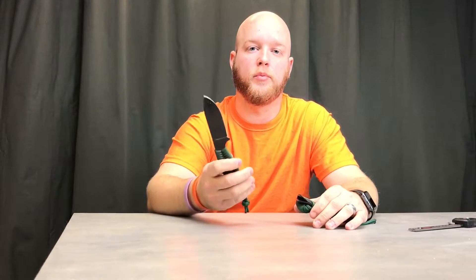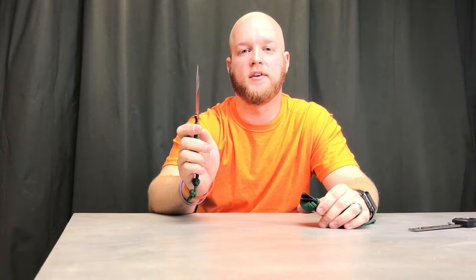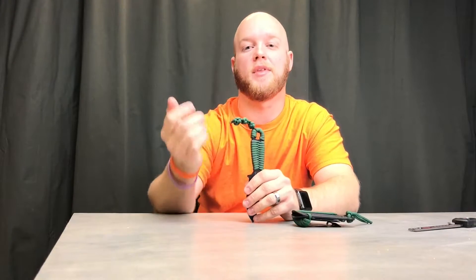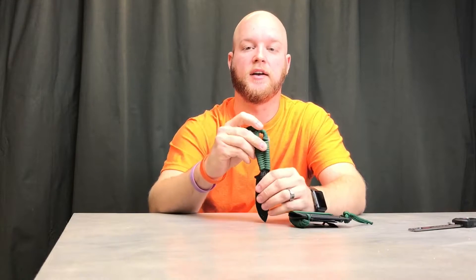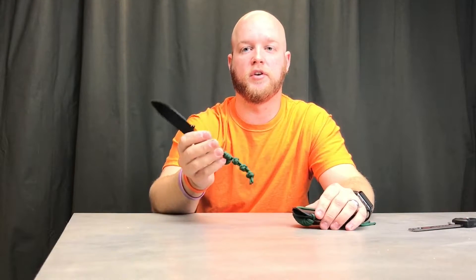What's nice about that thickness is if you have to chop wood, cut a branch, or do just about anything, you can do it with this knife. I'll often put it down and beat it with a hammer or a log. If somebody gets something tied up in their axle, I can shove it in there and beat it with another log to break it loose. It's really durable.